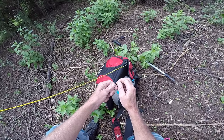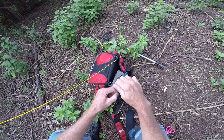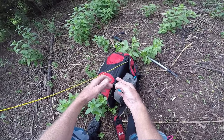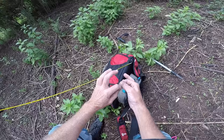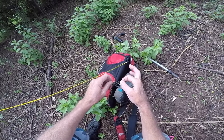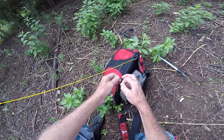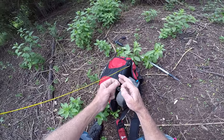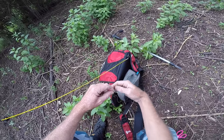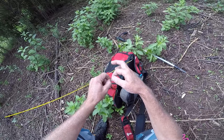I just bend the nylon around like that, thread it straight through there. Starting with my left hand, I pinch all three and do one full loop around both lines — the main line and the tag — and one just around the main line, then another five around both. One, two, three, four, five.